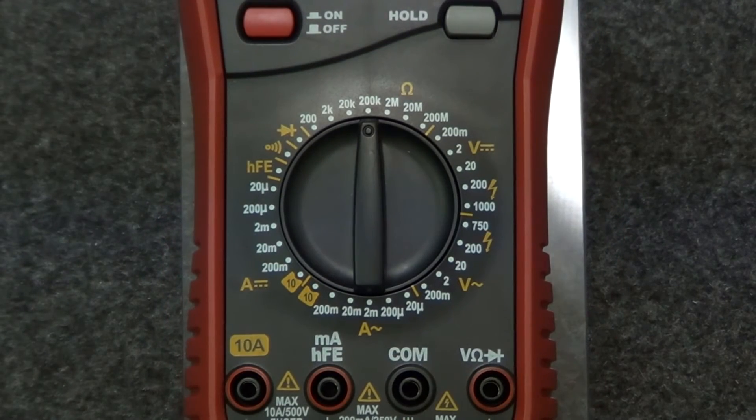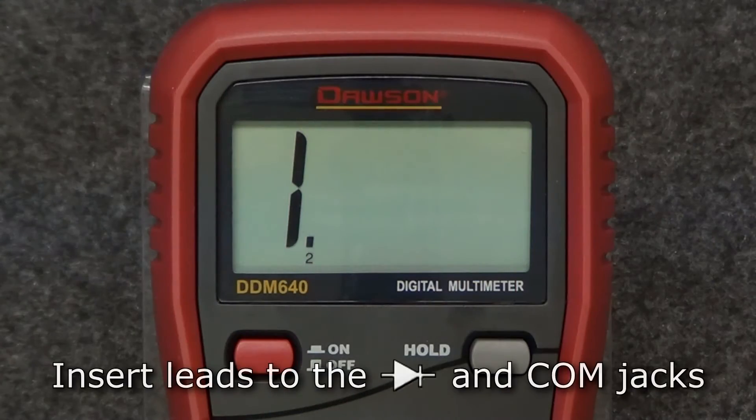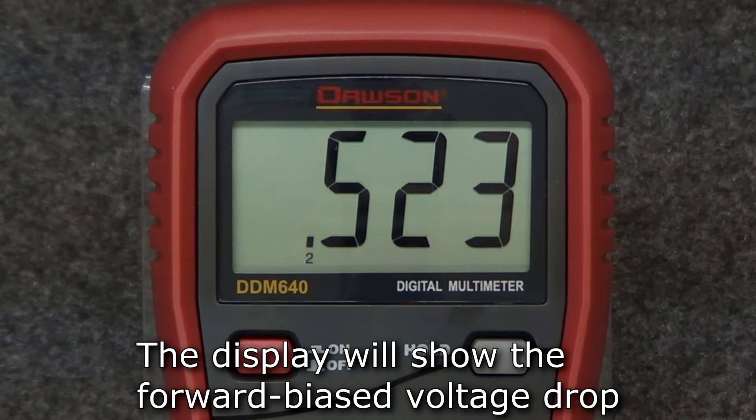To measure diodes, move the rotary switch to the diode position. Insert the leads into the diode and comm jacks, then connect the red lead to the anode and the black lead to the cathode of the diode under test, and the display will show the forward bias voltage drop.